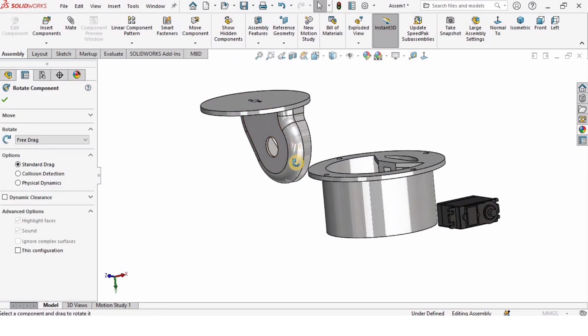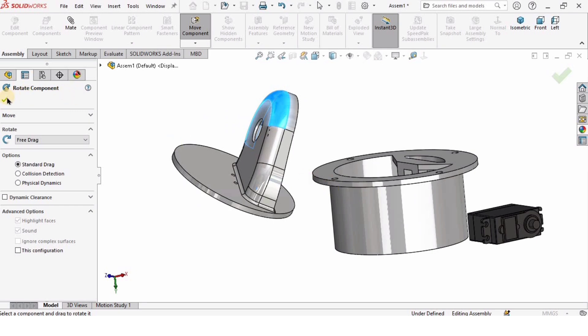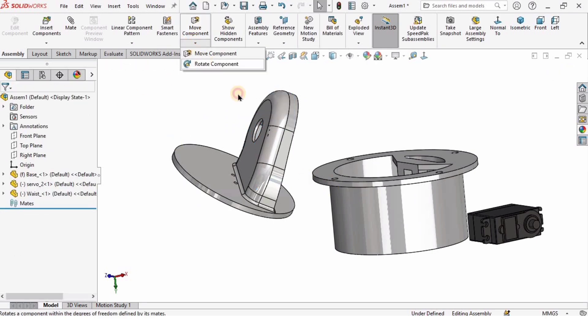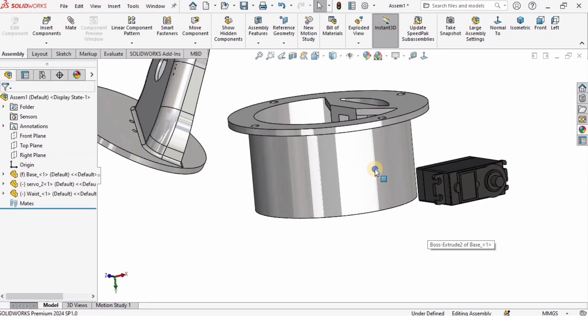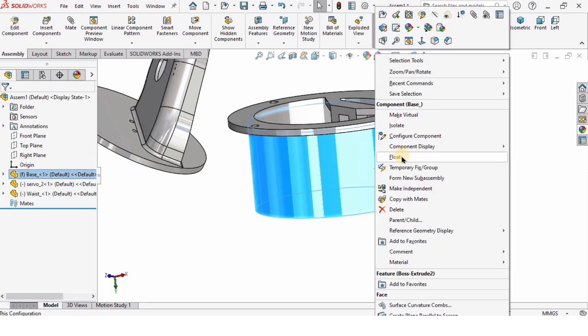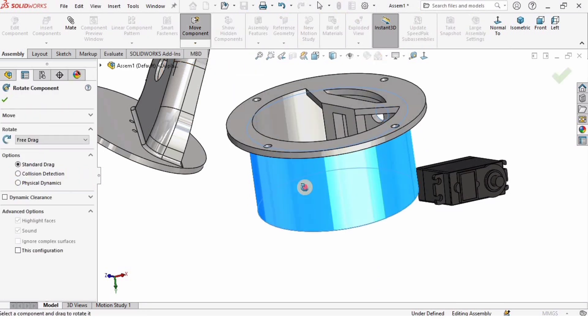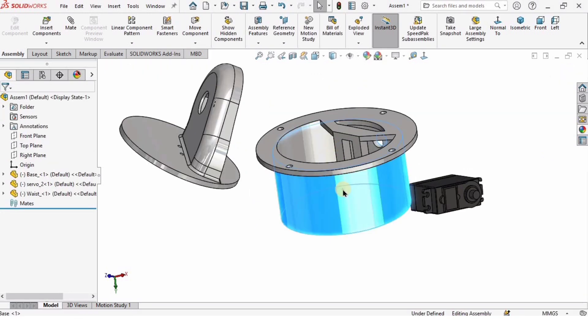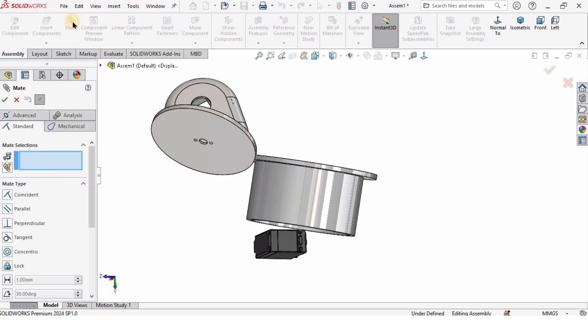Now it's time to assemble. First I will rotate the waist, but you will not be able to rotate the base until you do some settings — as you can see it is not rotating. To fix this, right-click on the base and click Float. Now you will be able to rotate it. I want the base to be fixed, so right-click and click Fix.